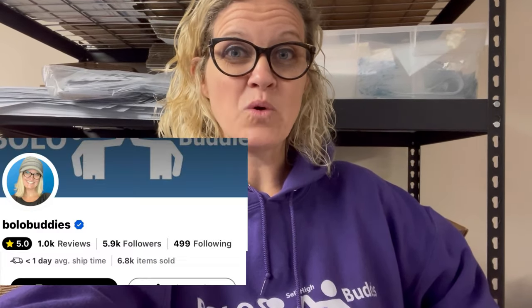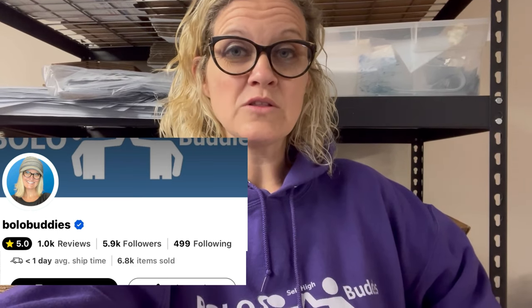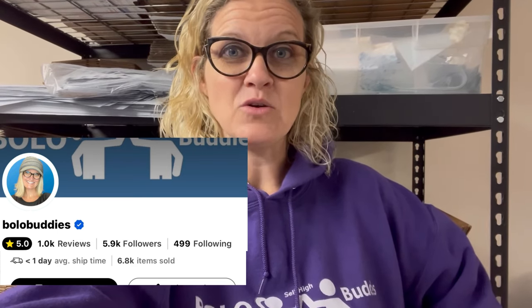I am Bolo Buddies Courtney, and Bolo Buddies — all one word lowercase — is my Whatnot handle. Come follow me on Whatnot if you're not already. If you're not on Whatnot, there is a link down below where you can get $15 to shop when you join with my Whatnot link. If you're thinking about selling on Whatnot, there is a seller's link in the description. Using that link will let Whatnot know that I referred you, which could help you get accepted quicker.